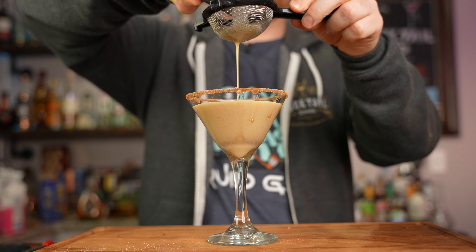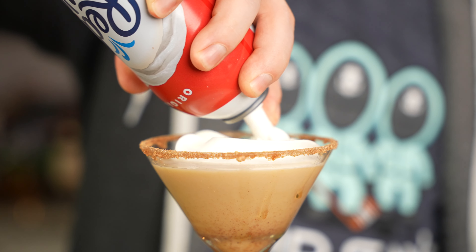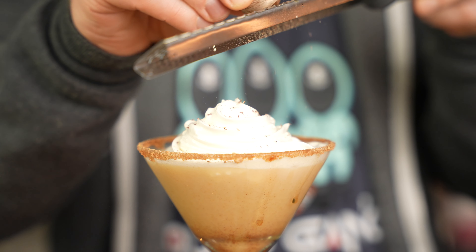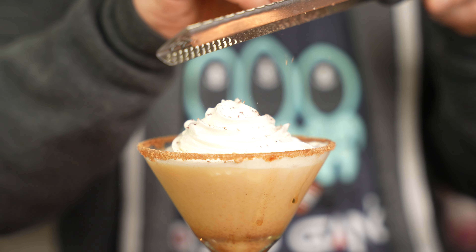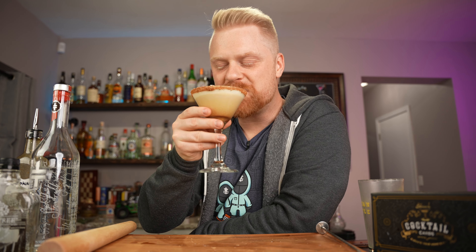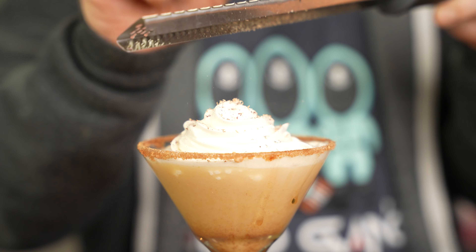Leave a little room on top because no pumpkin pie is complete without whipped cream — add that on top. Finish with some fresh ground nutmeg to add a little kick to your dessert. And there you go — the pumpkin pie martini, cheers! That's really good; it does taste like a pumpkin pie. You get the graham cracker, the cinnamon, really all the flavors are there. It's hard to recreate the consistency of pumpkin pie but the flavors are on point — definitely give this one a try as a dessert cocktail.